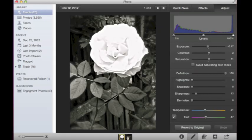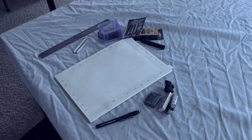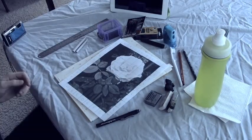I start with an image, usually in color, and then I put it into iPhoto to make it black and white. I draw a grid over the image, and I draw the same exact grid over my paper.